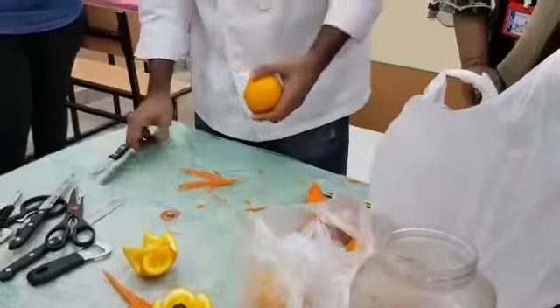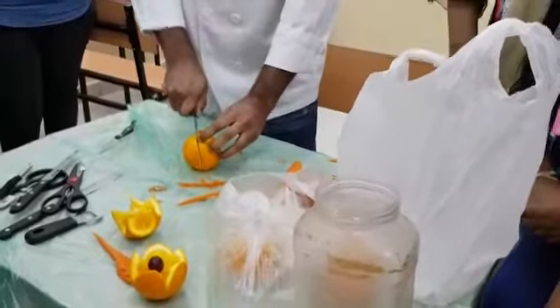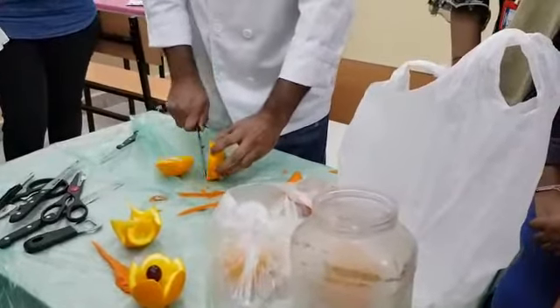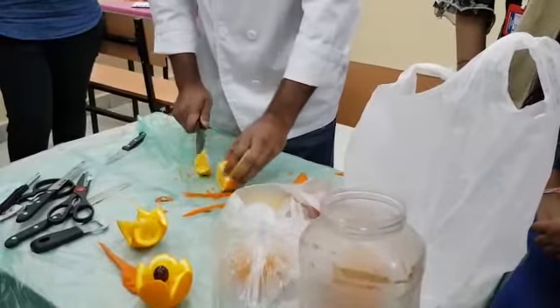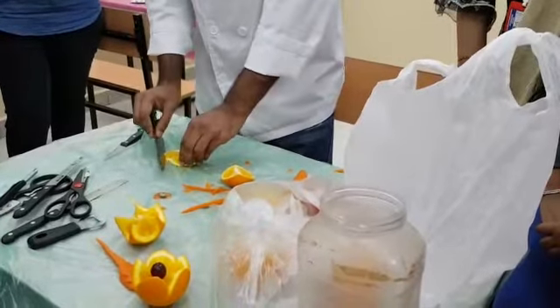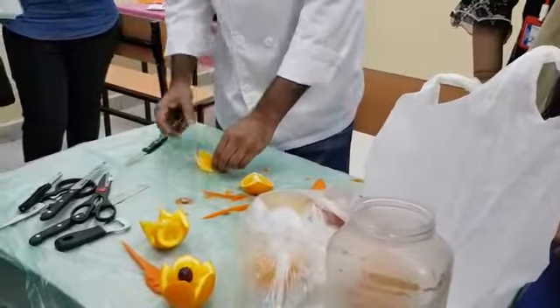I'll show you one more technique of garnish. These things are very simple and all of you can do it also.